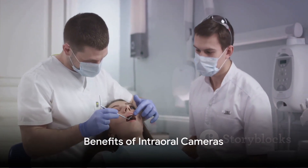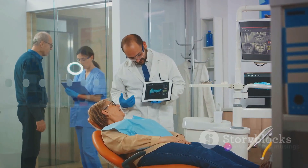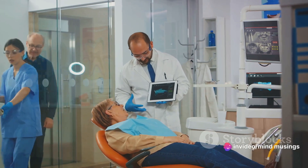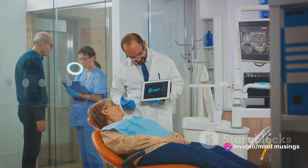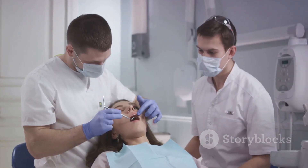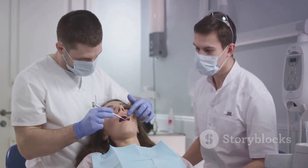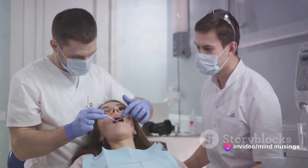But how does this benefit you? Well, with an intraoral camera, your dentist can show you exactly what they see. They can highlight areas of concern, explain the issue, and discuss treatment options. This visual aid can make complex dental issues easier to understand, empowering you to make informed decisions about your oral health.